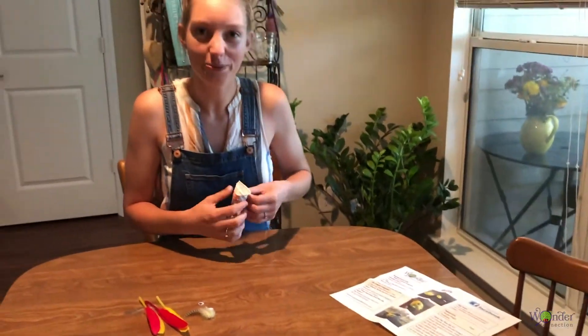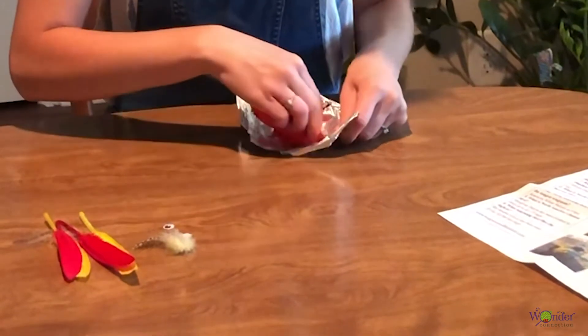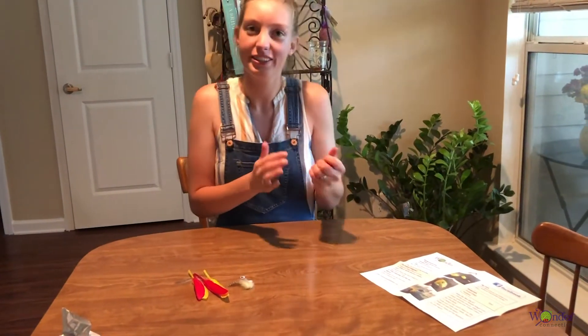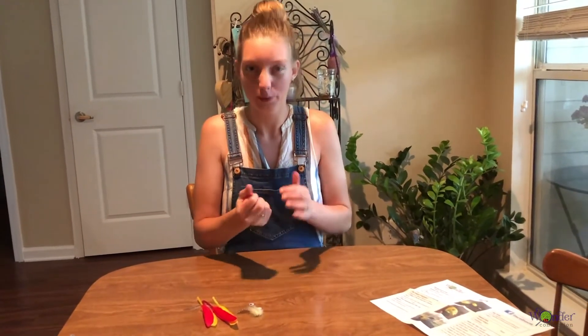So first, open up the model magic. And then I just work with it a little bit. It's fun to play with, but also just enough to make it easier to build with.